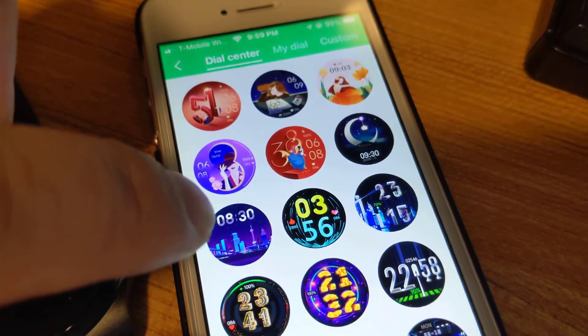As I mentioned, you can only have one custom dial loaded onto your smartwatch at a time — sorry for mixing up the words smartwatch and smartphone. Anyway, this smartwatch can only take one custom dial face, and it takes about a minute. And there you go — synchronization complete.